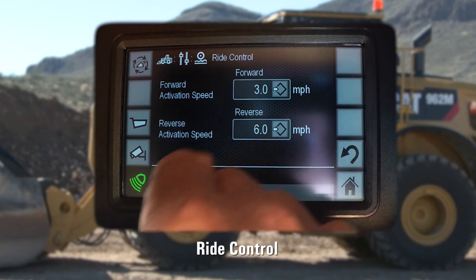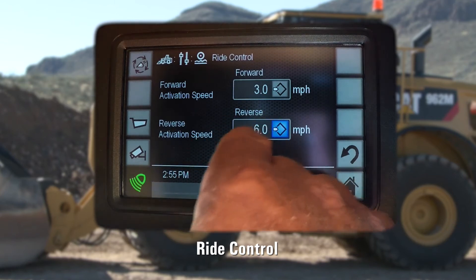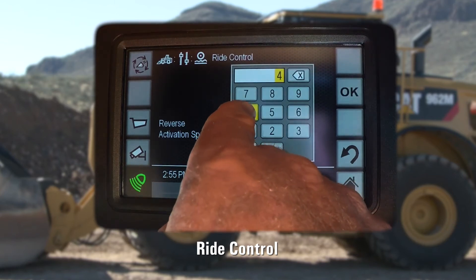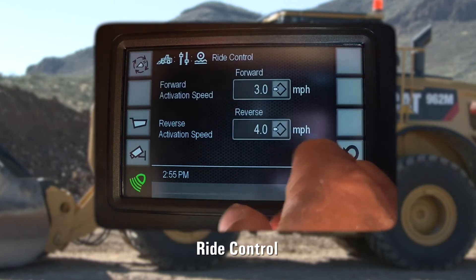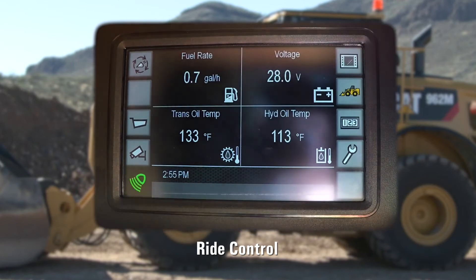For typical bucket operations, you will find the machine defaults to 6 miles per hour from the factory. But as we do utilize the machine in fork applications, it is common to set these much lower, as the payload moves out as far as distance from the machine. It is imperative to utilize this Ride Control functionality much sooner in the travel speeds.